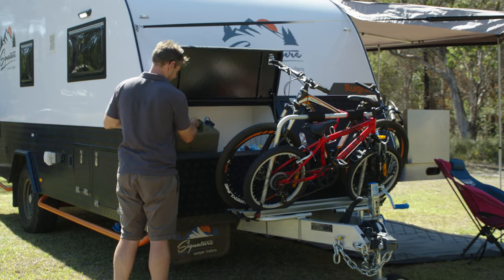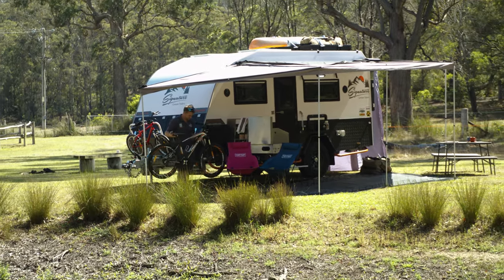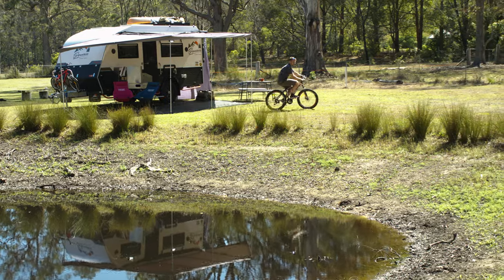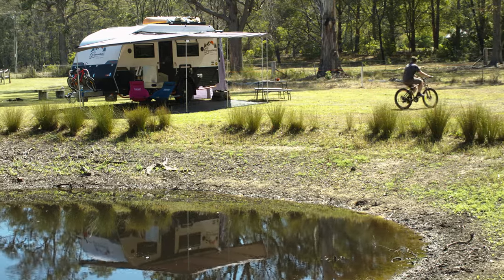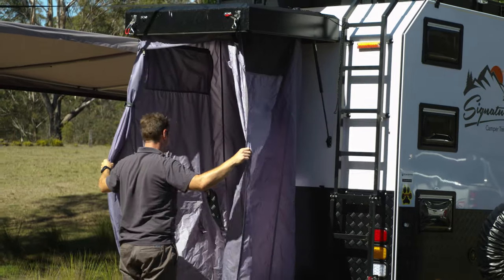The Signature is a caravan designed for families. When they designed it, they listened to their customers and talked to families who like to go on holidays in caravan parks. For that reason, it doesn't have an internal bathroom, but it does have an external shower tent.